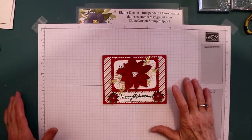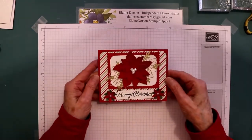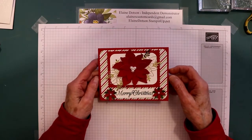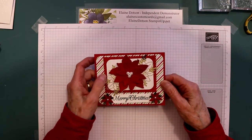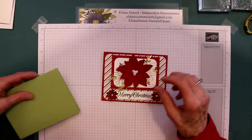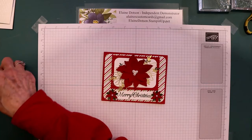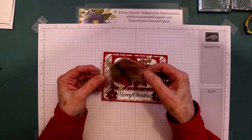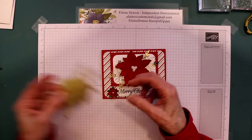Good morning, it's Elaine with Elaine's Custom Cards, and this is the card we're going to be doing today. I'm using my Forever Gold laser cut paper, and you get three of each of these different designs. This is the one we're using on this card, and I'll show you how I did this.